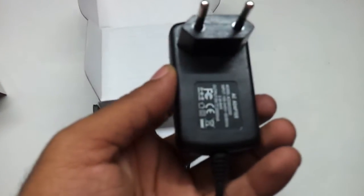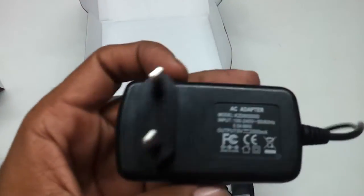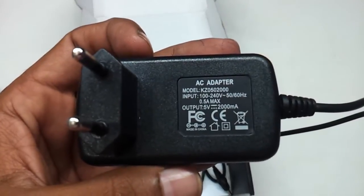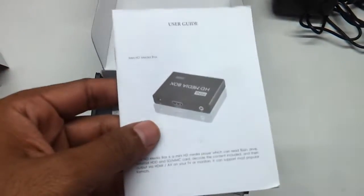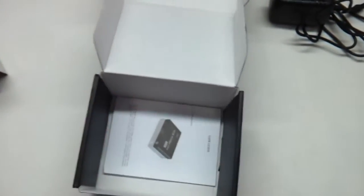This is the charger that comes along. It is a standard 5V 2A adapter, which is easily available in the market in case this adapter goes bad. And there is also a user guide for you to have a look at.